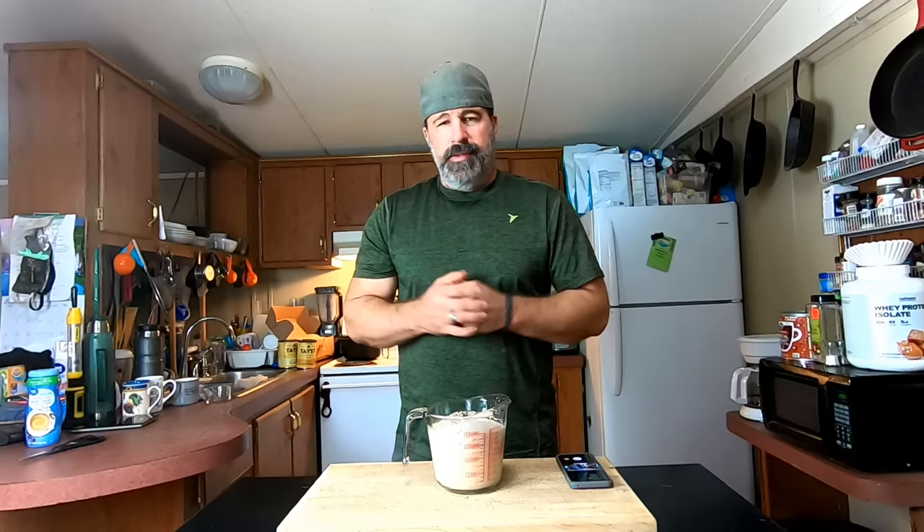All right, we let it go and it's done. As you can see, it's developed this frothy head all on top. This starter is completely active and ready to go. We'll be pouring this directly into the septic tank — I'll take you out there to do that. It is an extremely windy day so bear with us.